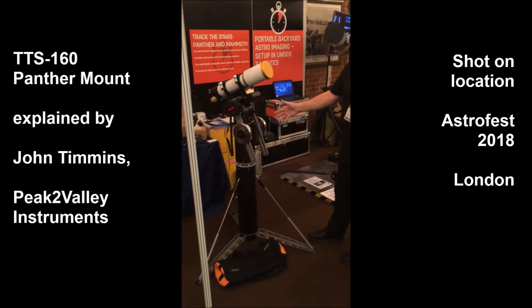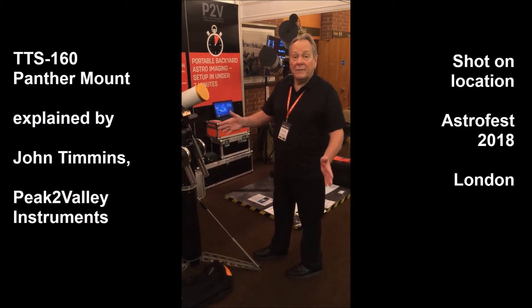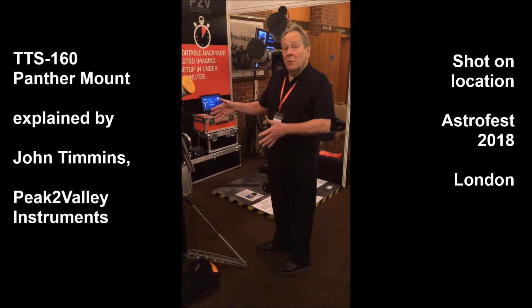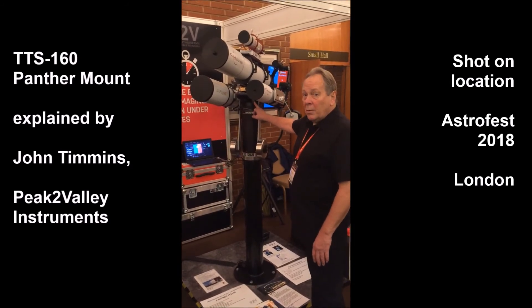This is the setup that you would use to take to remote locations or to move around the garden if you have trees or buildings blocking your line of sight. This mount is not only limited to portable use — this is an example of an observatory setup where we have a pier and the Panther is sitting on top.